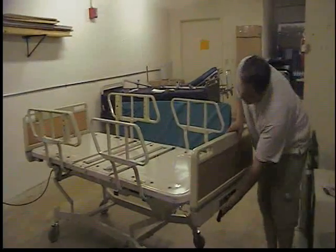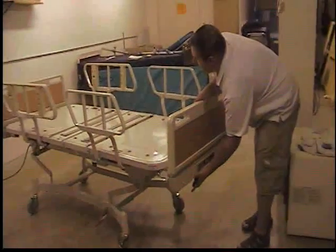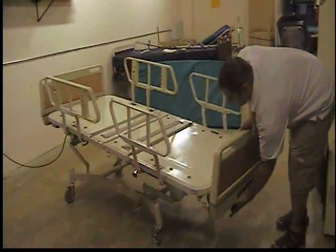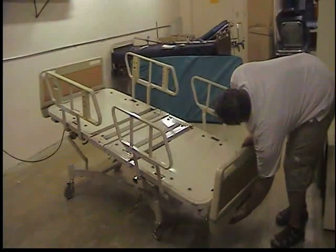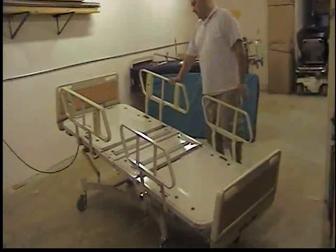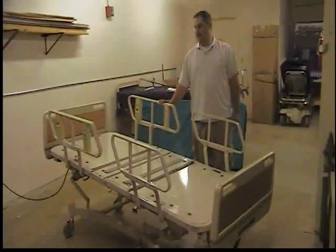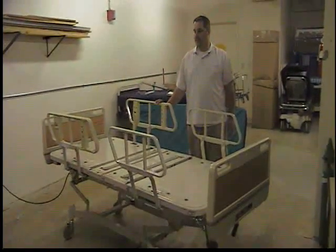You can move the handle left and move the handle down, and it will show you the Trendelenburg limit, where the feet are down and the head is up. Then just return it back to a flat position.